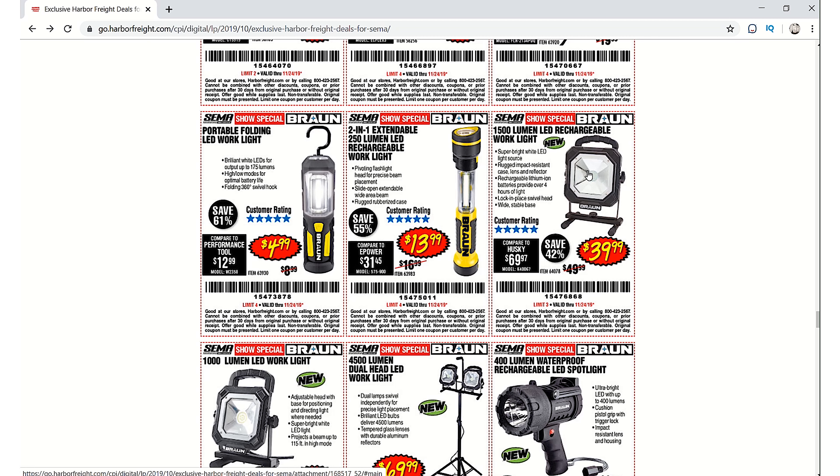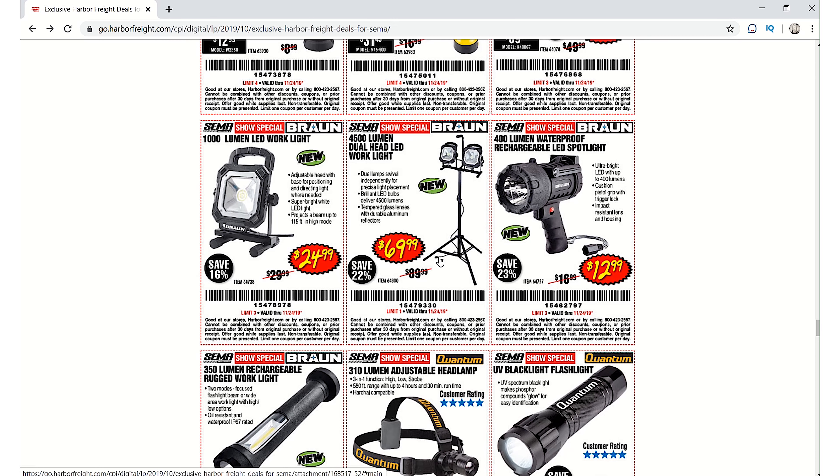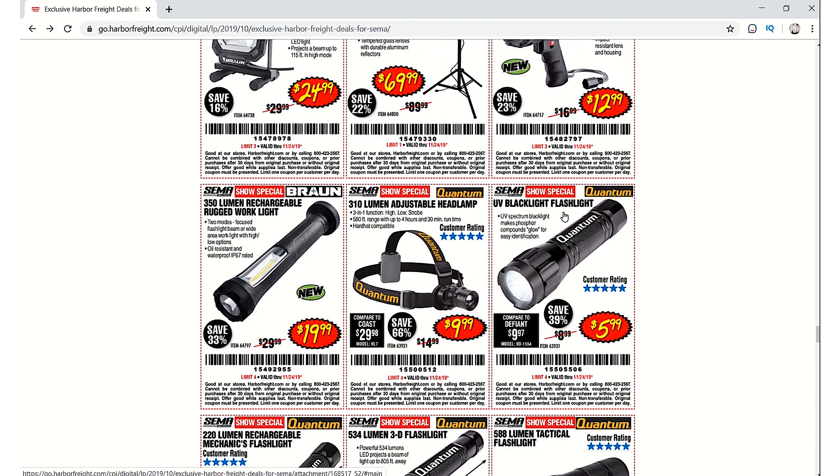One light is $4.99, the 2-in-1 extendable 250-lumen LED rechargeable work light is $13.99, the 1,500-lumen LED rechargeable work light is $39.99, the 1,000-lumen version is $24.99, the dual-head LED work light is $69.99, and the 400-lumen waterproof rechargeable LED spotlight is $12.99.